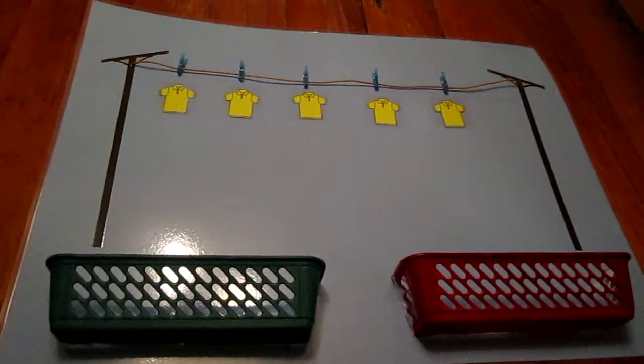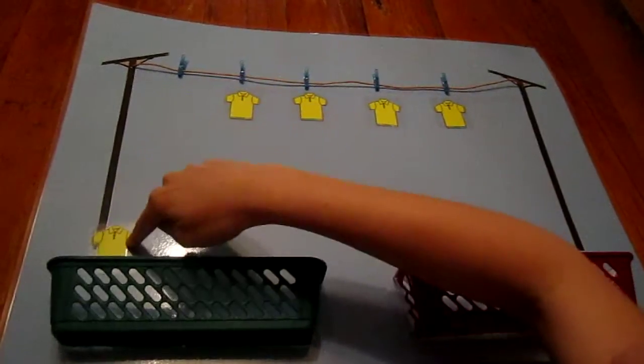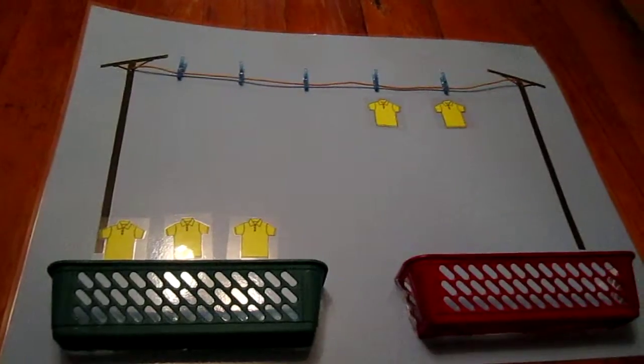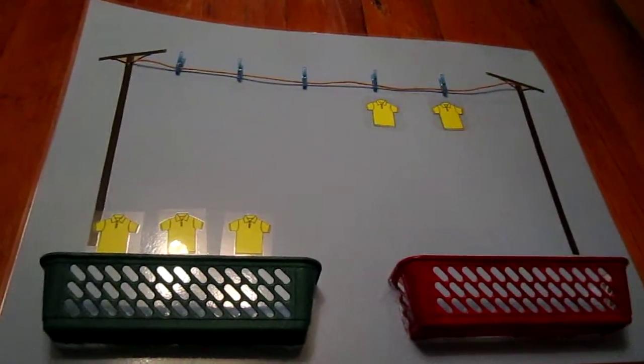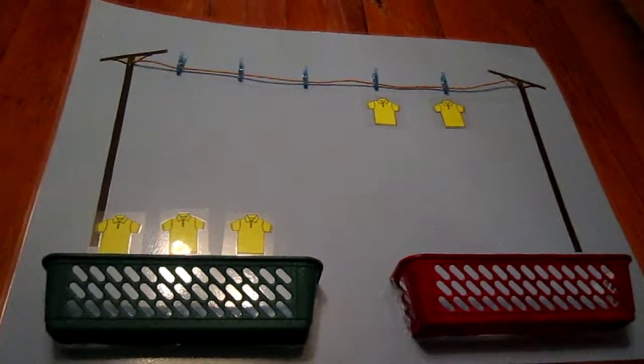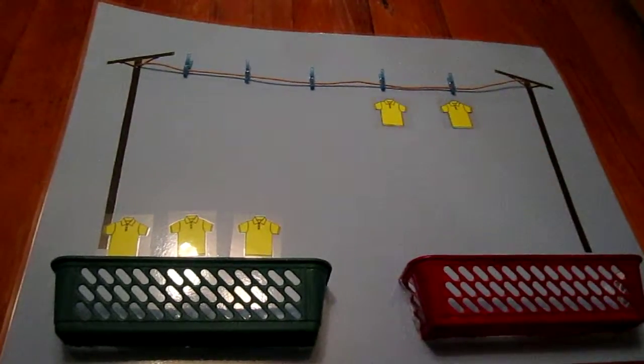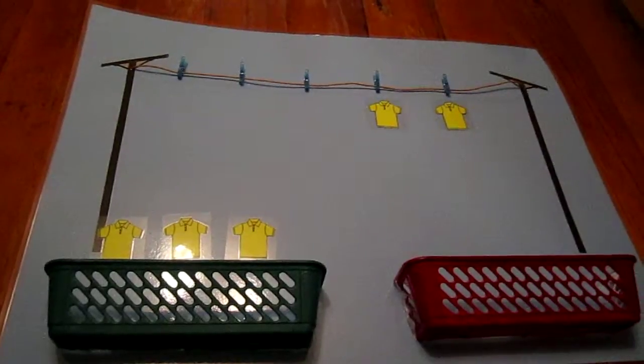If I take three of these shirts — one, two, three — and I put them into my washing basket, how many shirts are left hanging on the washing line? Let's count these together: one, two. There are two shirts left hanging on the washing line.